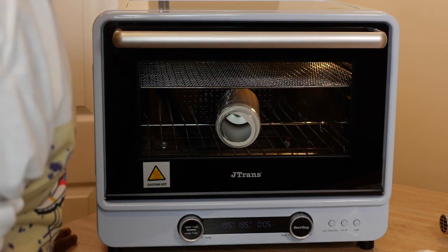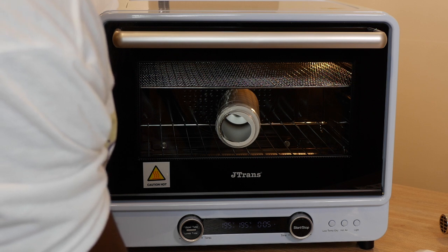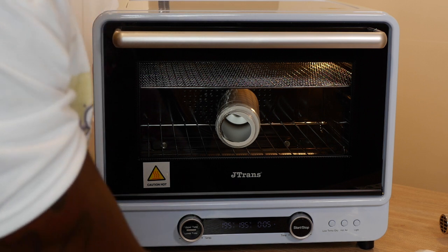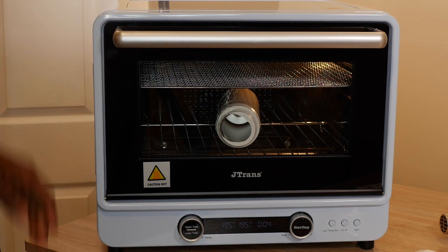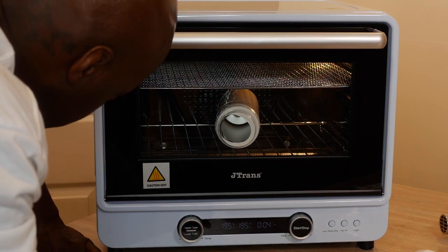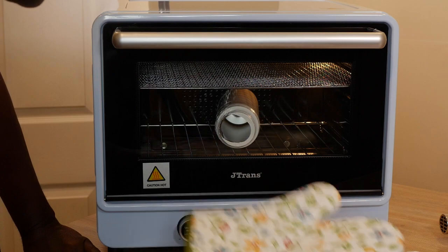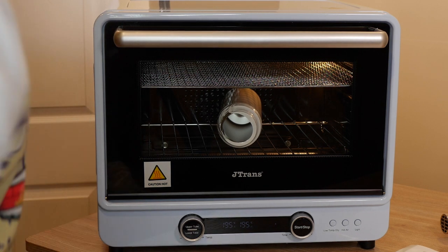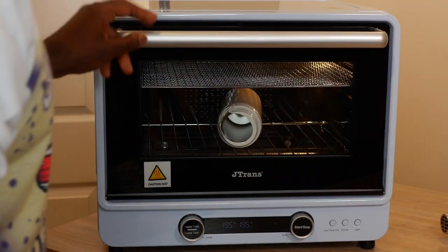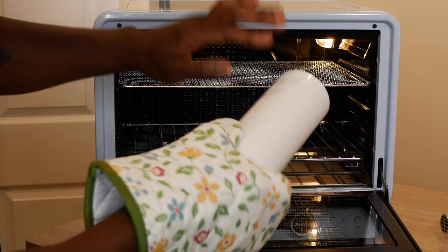Going to press Start first, then put the tumbler inside — it's hot in there! Didn't burn myself. Going to leave it in there and see what happens. Hoping this thing doesn't melt. Five minutes and we'll be right back. The good part about this oven is you can put a whole bunch of mugs or cups in there at the same time. We have oven mitts ready so we don't get burned.